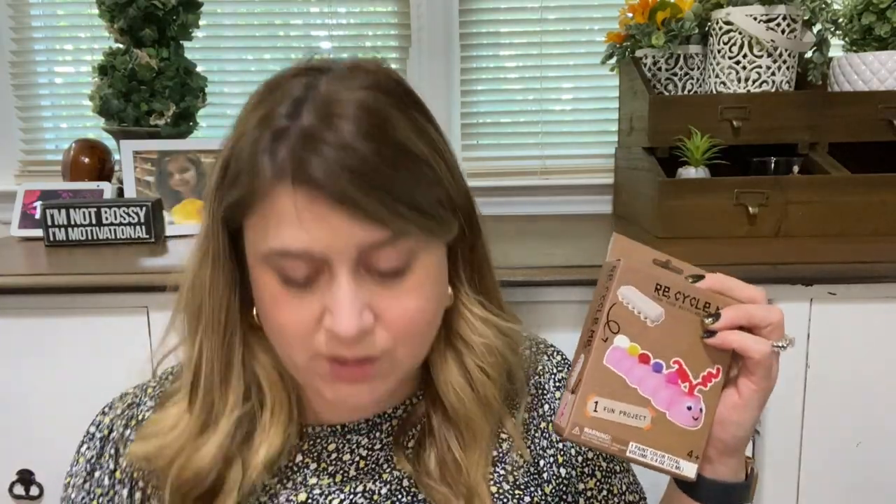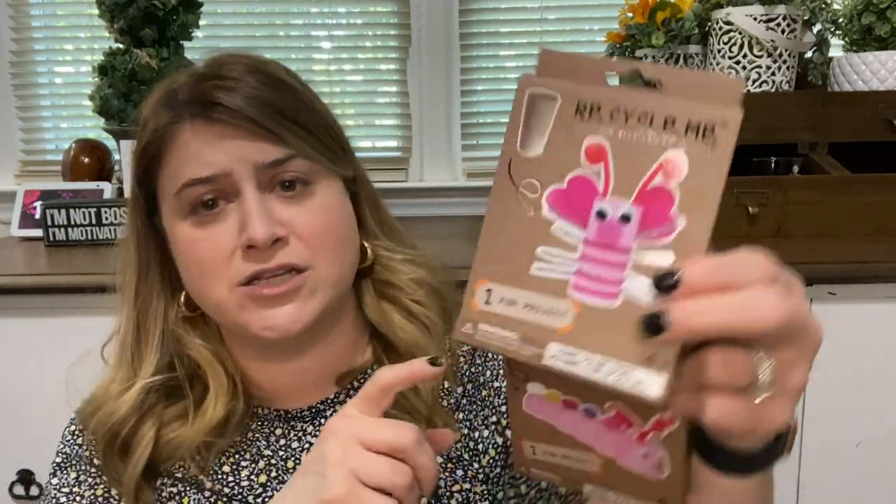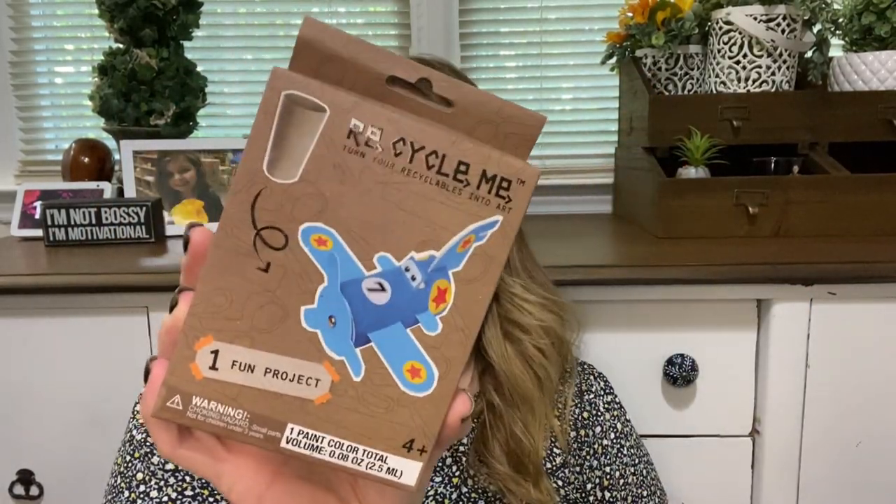There are chenille stems inside too — everything you need, all in one handy-dandy place. Awesome. And then this one here is to make a butterfly out of a toilet paper tube. We got lots of those. And this one is to make an airplane out of a toilet paper tube. We got lots of those toilet paper tubes.